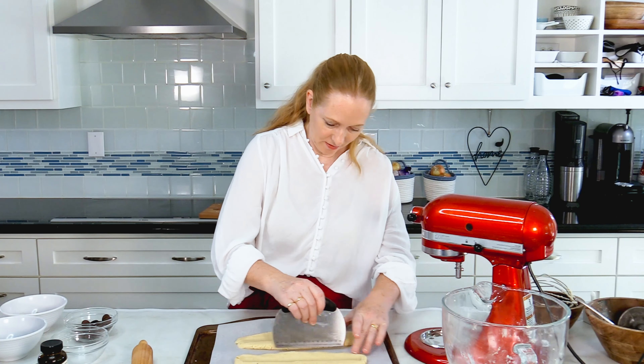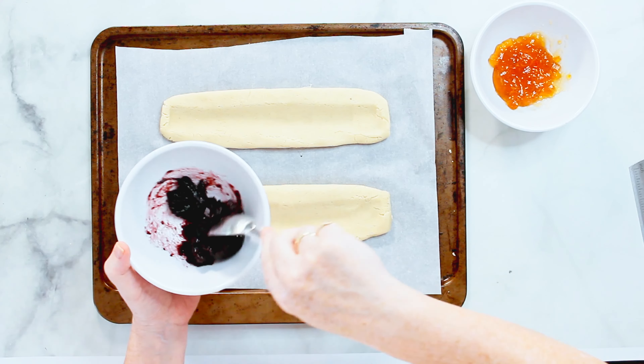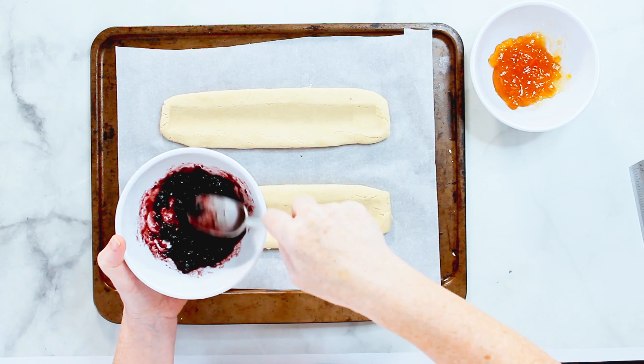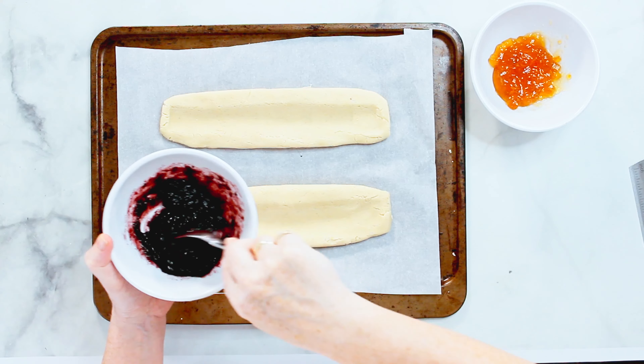This goes now into the fridge and has to chill for four hours. After all this chilling time, I can now add the jam. I first want to stir it a little bit so it gets a little more liquid — makes it easier to put it on the cookies.